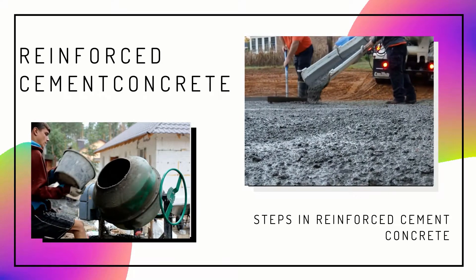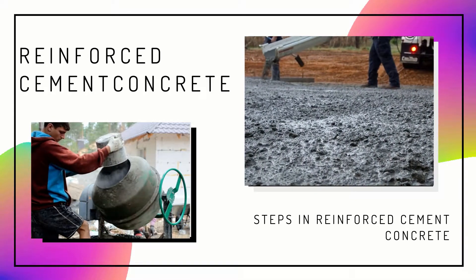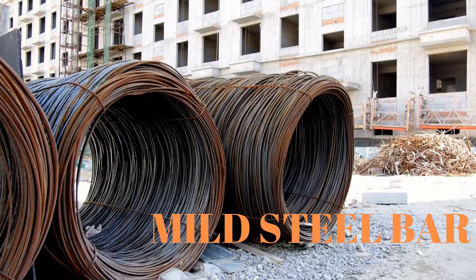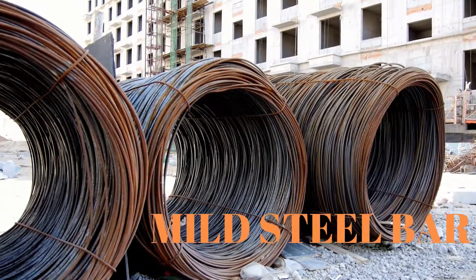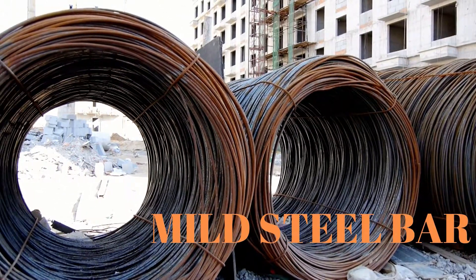Mild steel bars are used for tensile stress of RCC reinforced cement concrete slabs, beams, etc. in reinforced cement concrete work. These steel bars are plain in surface and are round sections of diameter from 6 to 50 millimeters.